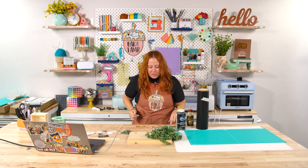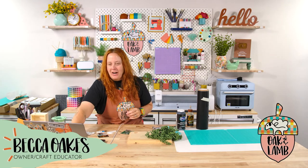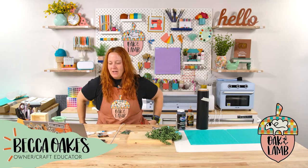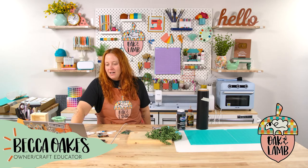Hello everyone! Happy Thursday to you all! Welcome to the Oak and Lamb YouTube channel. My name is Becca Oakes. I'm an owner and craft educator here at Oak and Lamb. Miss Rachel Langston is also an owner and craft educator here at Oak and Lamb, and we love to craft. We love our community here. I'm trying to pull you up now so I can see who all is here.